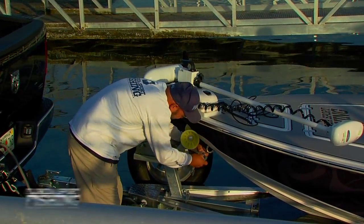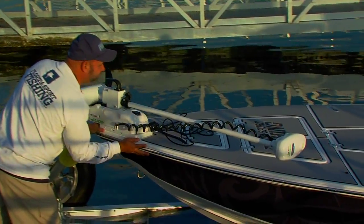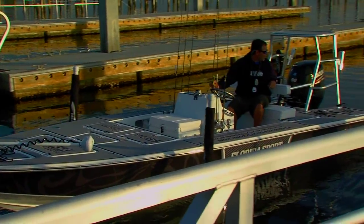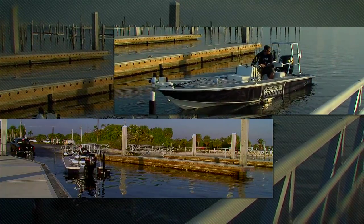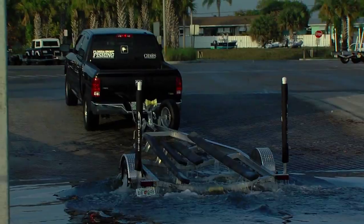Let me know when you're ready and I'll pop it in reverse. Shift into reverse and slowly back off the trailer, always keeping an eye out for other vessels coming or going. Good job — now walk up on the dock and grab the lines. With your skiff secured to the dock, it's finally time to park your vehicle and trailer in the designated parking area and go fishing.